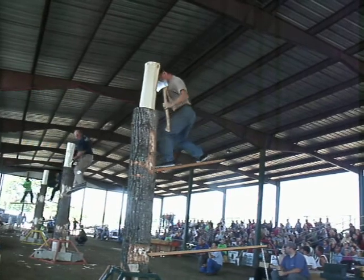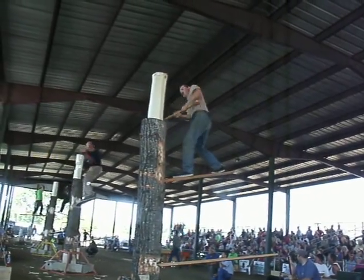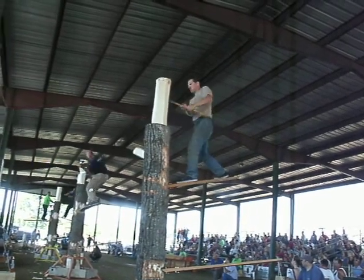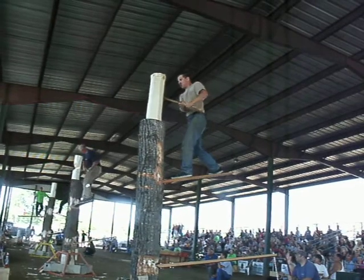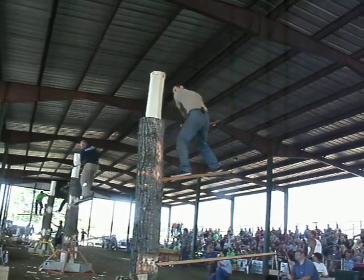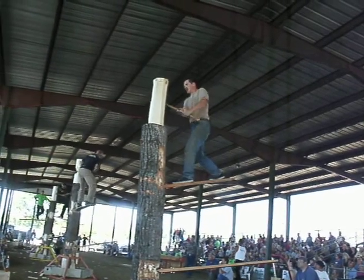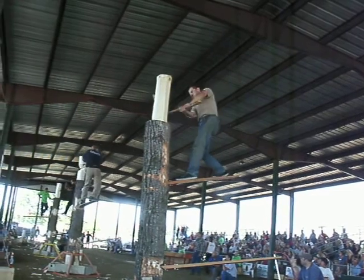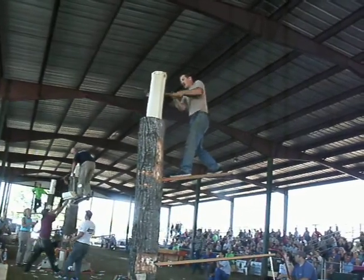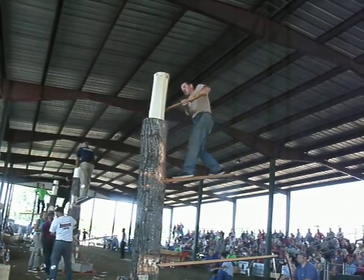Now get up on it. Good job, let's go! Good job! Good job, we're going to beat it up!